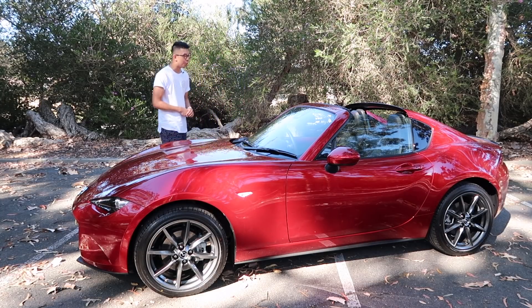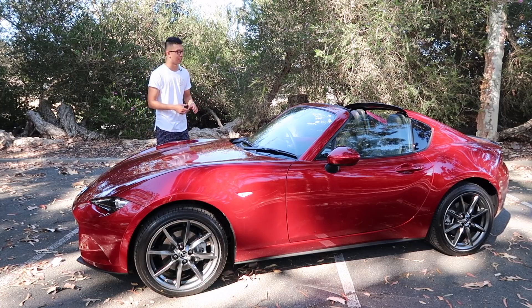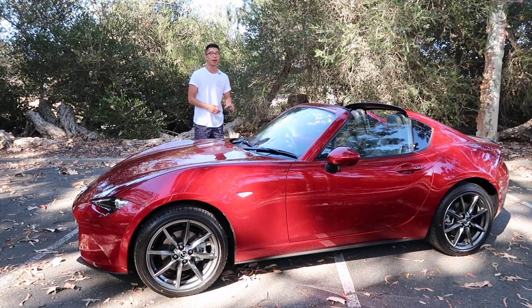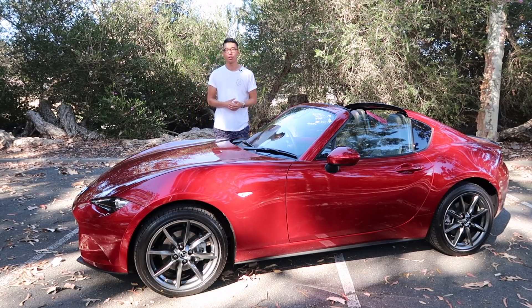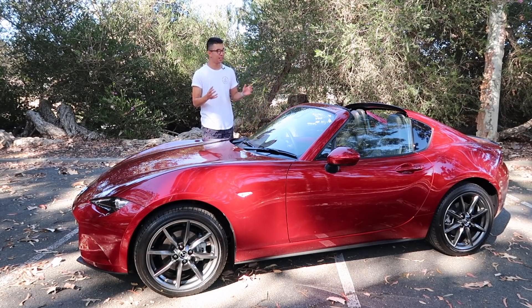Talking about styling, the MX-5 is beautiful. Mazda have been killing it in the styling department over the last few years, and this is no different. It looks even better in person, especially with this Soul Red Crystal paint. It's stylish without being obnoxious — you can take the roof down and people won't hate you for it. There's something quite lovable about its small size and stature.